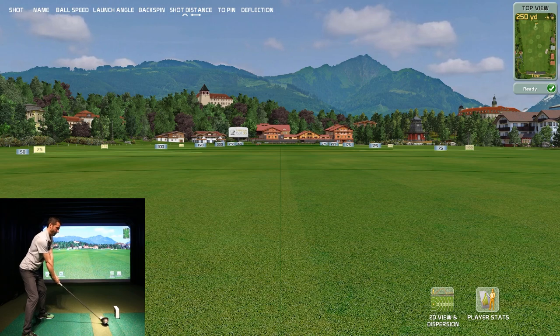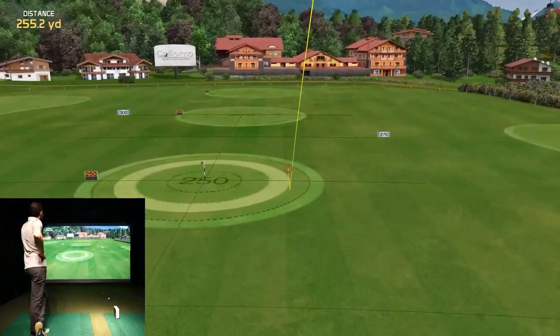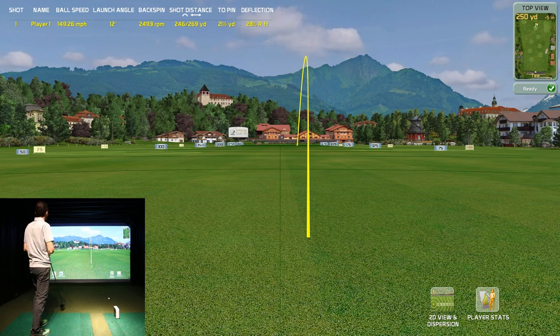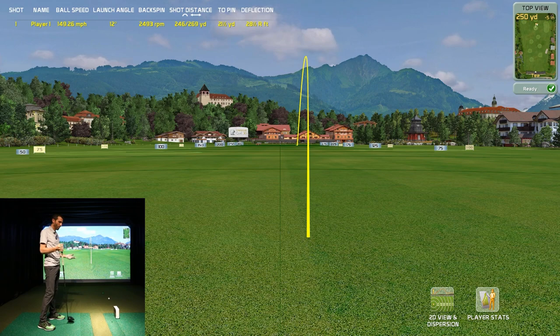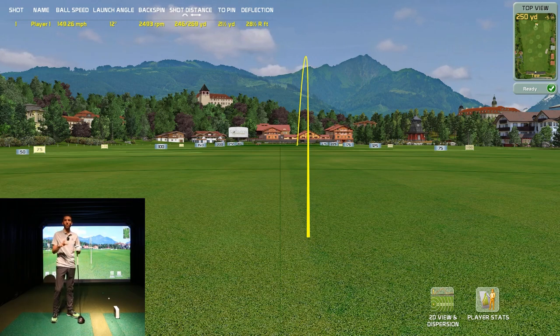There we go — total distance of 269 yards. It carried 246 yards. Launch angle was 12 degrees, backspin of 2,493, ball speed of 149. Still not amazing, but I'll take it. My driver's been a mess — I started off open, then hit one left, that pop-up was a bad swing trying to do too much. But getting things in check, those numbers aren't bad for me. You guys can do the full ball flight model and tell me if you like that.